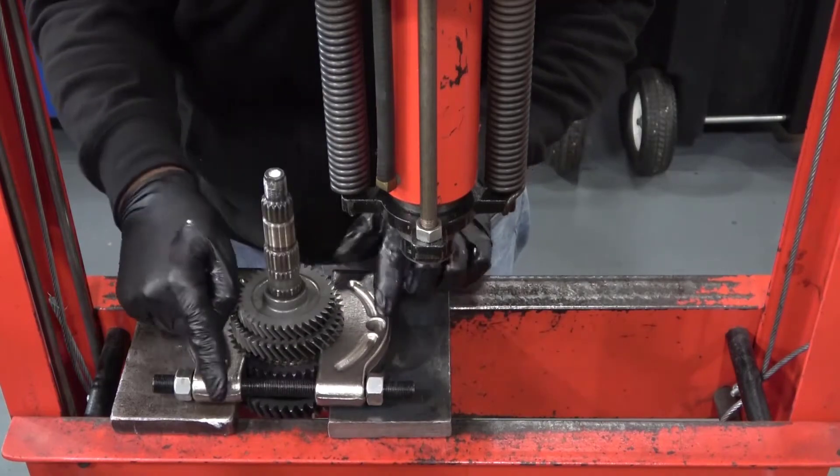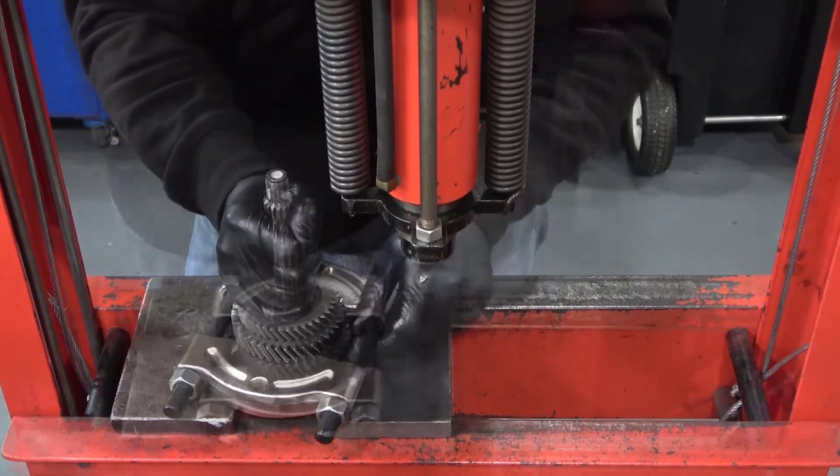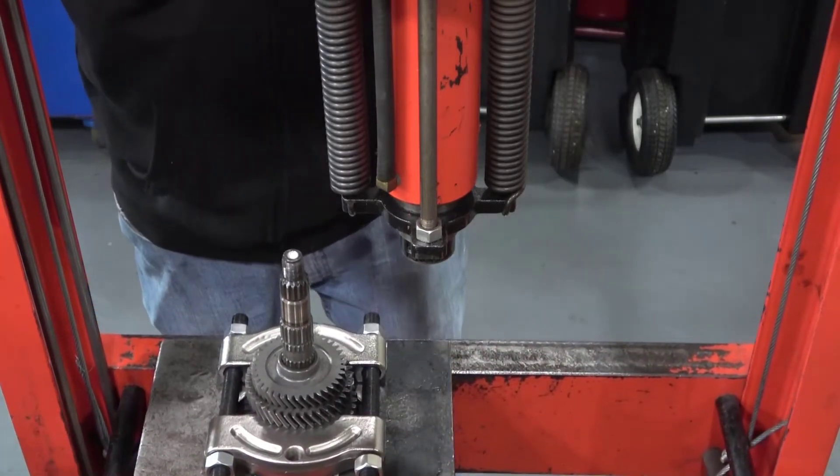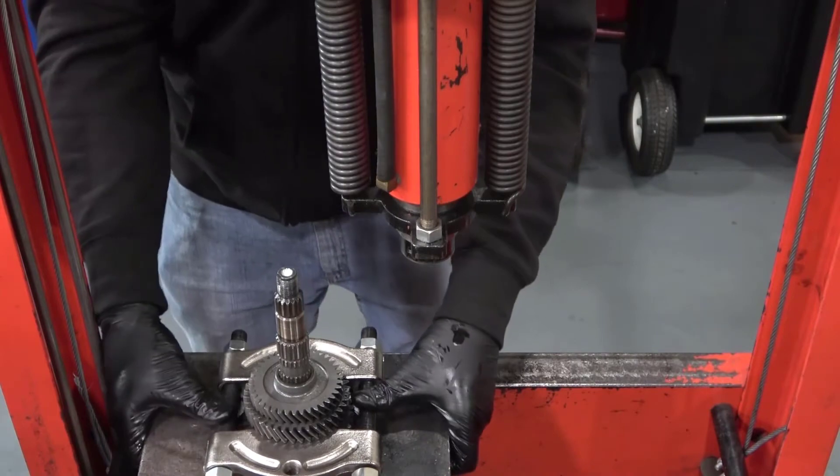The splitter makes contact on the flat side of second gear but does not grab or clamp onto the dog teeth. The splitter is also not up tight so it rotates slightly. Place the bearing splitter on the V-blocks making sure that the bolts are supported by the V-blocks. Never use the splitter on the V-blocks with the bolts unsupported like this.